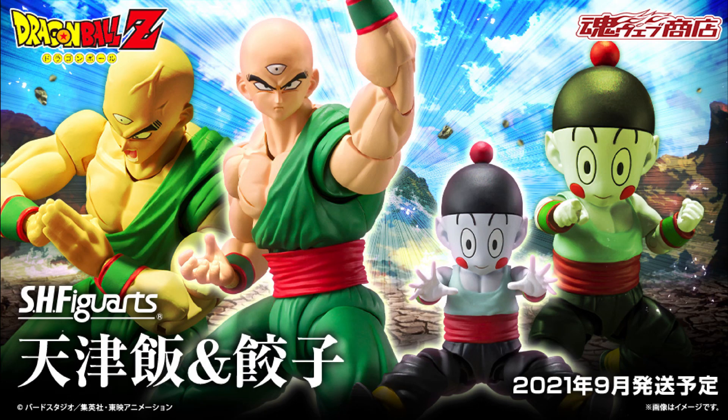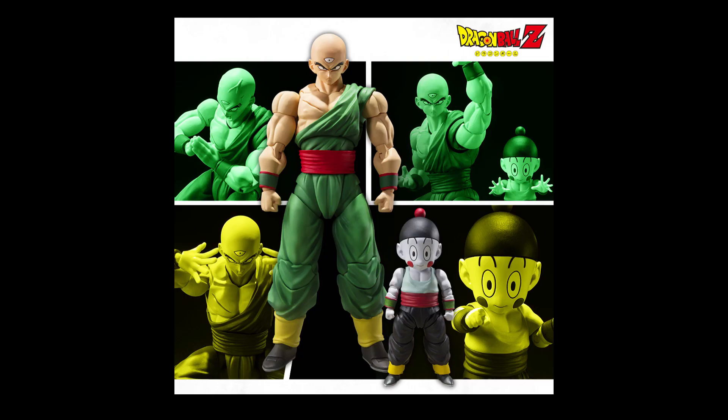If you guys aren't on Instagram, Tamashii dropped official images of an upcoming Cell Arc Figure Arts Tien Shin Han and Chiaotzu. We caught a glimpse of Cell Arc Tien Shin Han and Chiaotzu last summer at Tamashii's online event, but these new images give us a clearer picture of what both figures — and it does appear they will come as a set — will indeed look like.